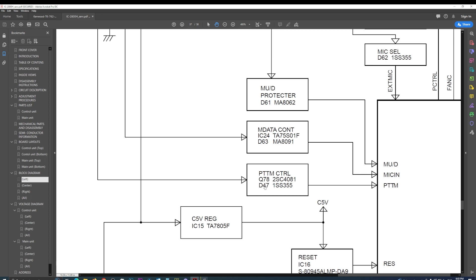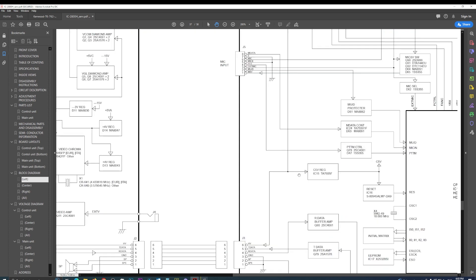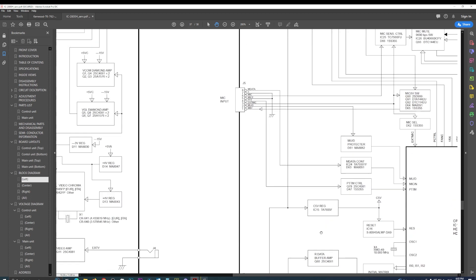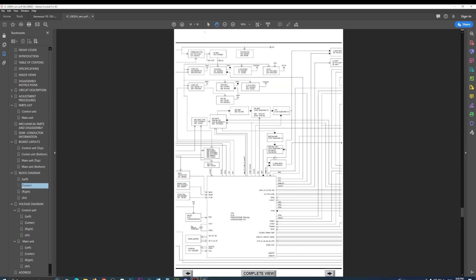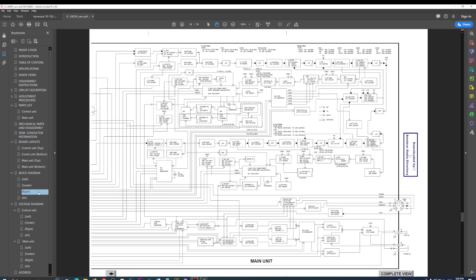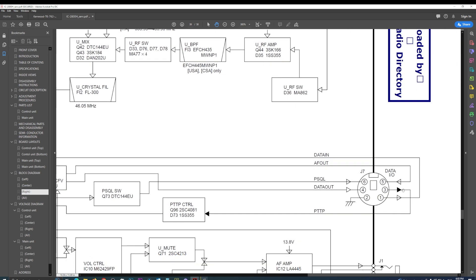On the block diagram it says the PTT goes to Q78 and D47. This radio also has a jack for doing packet data, which will have a push-to-talk going to Q96 and D73. So Q78, D73 — let's check out where those are on our board layout.